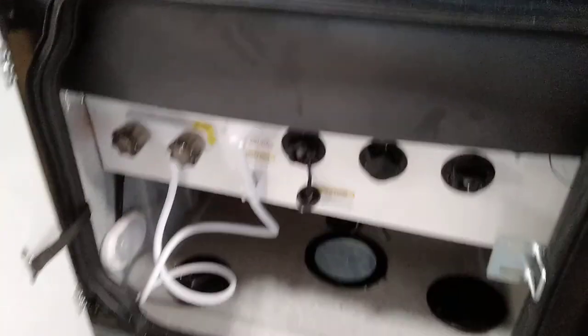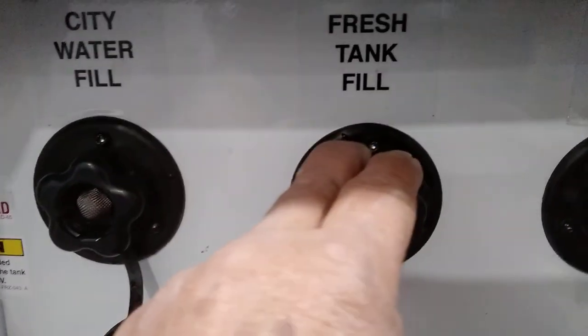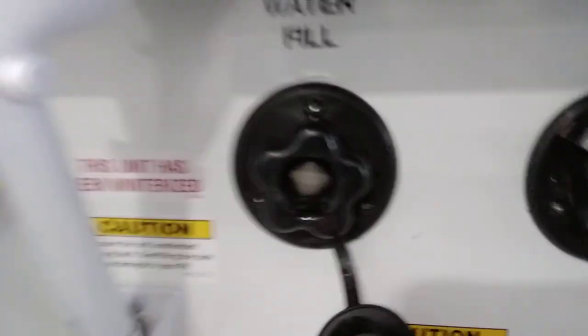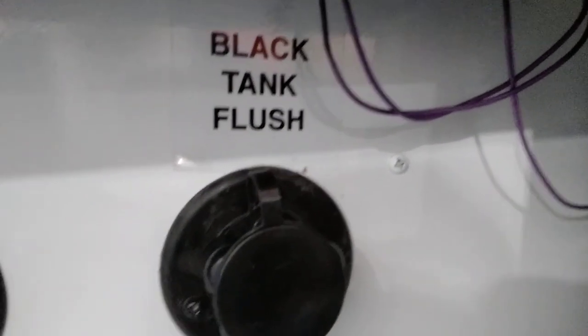Over here is where we hook all our water up. Black tank flush — when you hook a hose up to this right here, it goes right straight into your black tank to rinse it out. Freshwater tank fill — when you hook a hose up here, it goes right to your fresh water tank to fill it. City water fill — when you hook the hose to there, that is your city water hookup; hook up water here and it goes through the whole coach when you're at the campground. Your black and gray dumps right here — black is black, gray is gray.